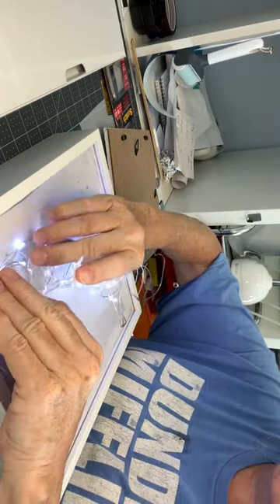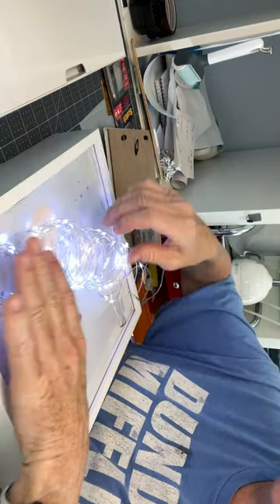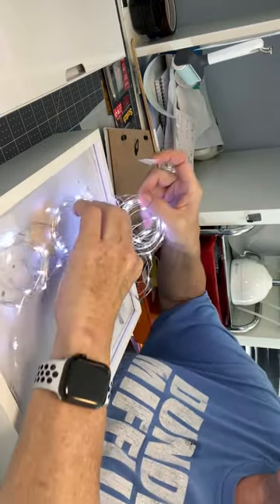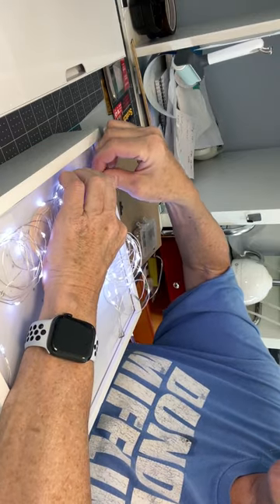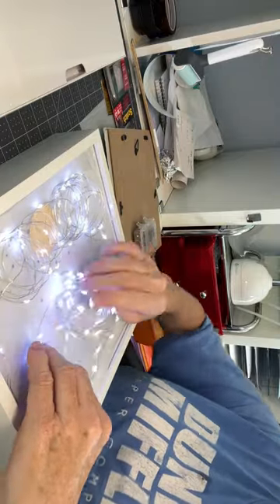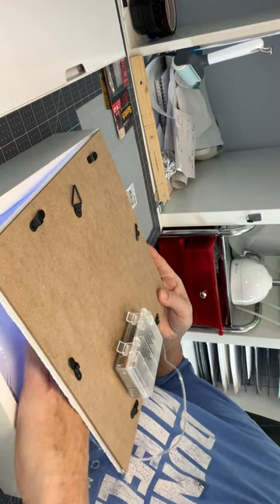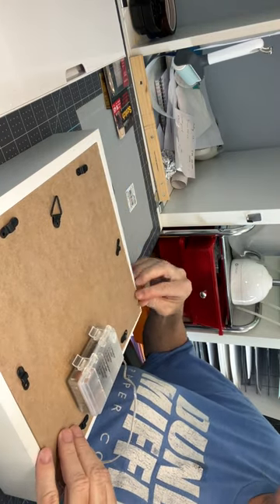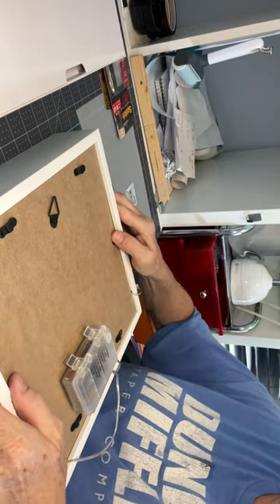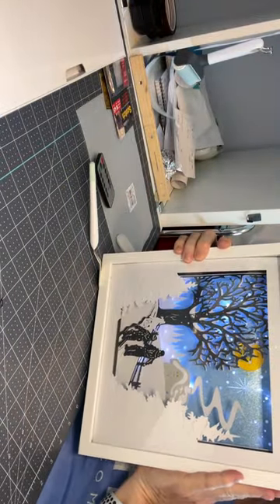Sometimes I take my time and line it up and tape it everywhere, but sometimes it works to just pull them apart and stick a little tape. On these I'm not even going to tape — I'm just going to let the pressure of the panel hold them in place. Before I close it all up, I check it — and there it is.